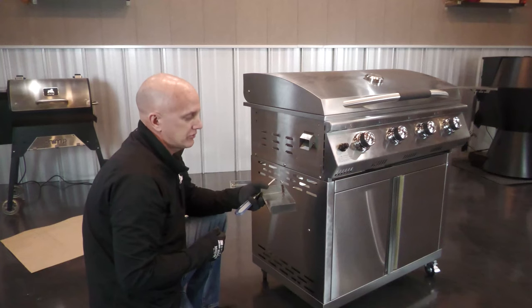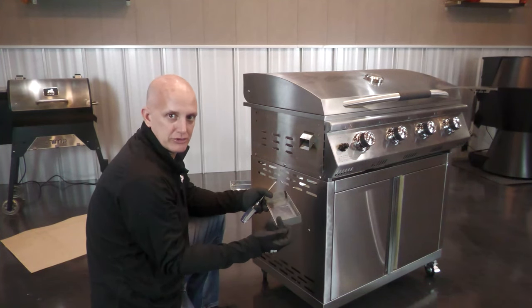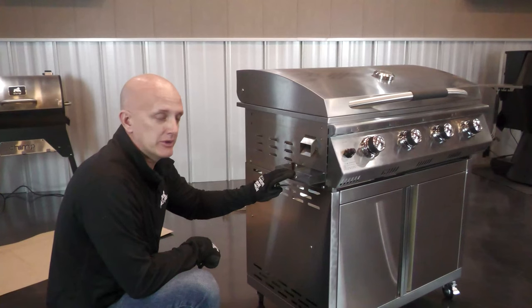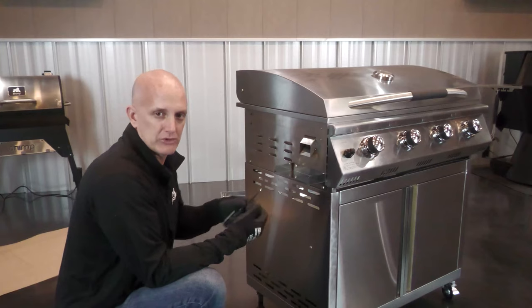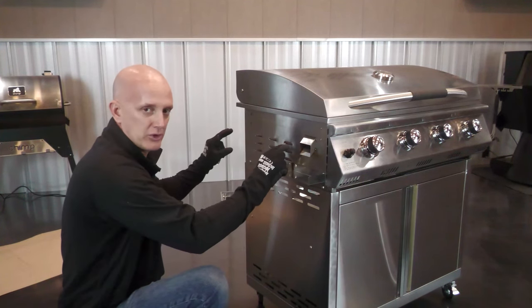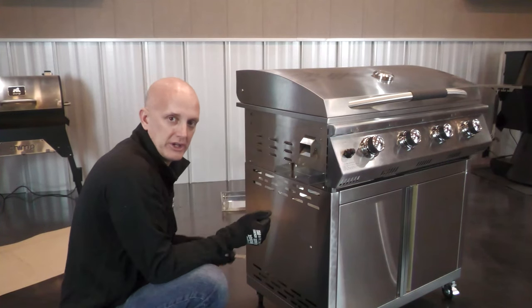Now it's time to install the tray that holds the grease pan. We're gonna use two of the smaller screws and install it right here. We've got our support mounted. Next we're gonna put the four screws in — these are the larger screws. We're gonna install these three-quarters of the way. The trays actually have little key holes in them, so once we get them three-quarters in, we're gonna stick the shelf on, lock it down, and then tighten up the rest of the way.